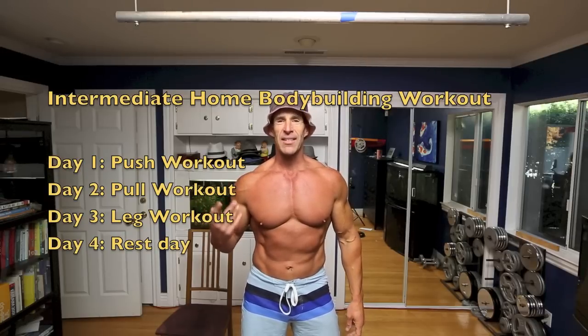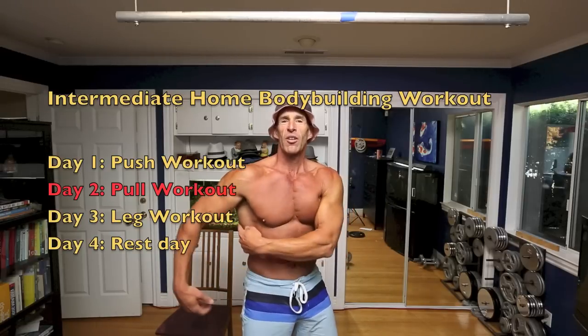The fourth day is rest. This particular workout is the pull workout, and it is going to work your lats and your biceps.